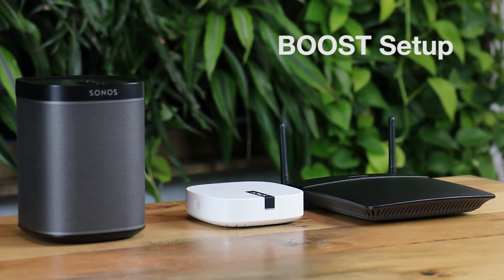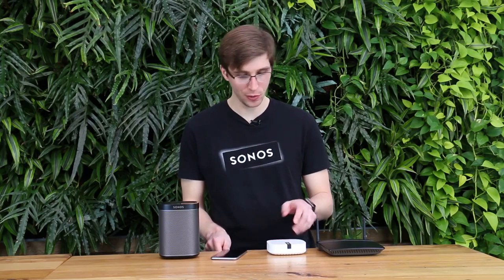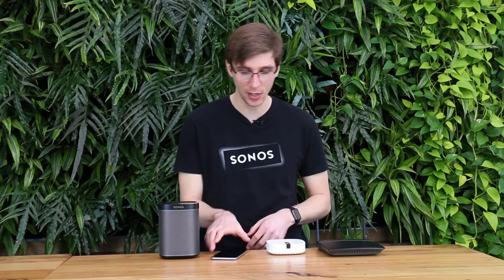A boost setup works a little differently — your Sonos players don't have to connect directly to the router's Wi-Fi network, so they don't need to worry about a Wi-Fi network name or password. Instead, you have at least one Sonos product wired to the router with an Ethernet cable — in this case my Sonos Boost — and that's what creates the Sonos dedicated wireless network that allows all your players to communicate.